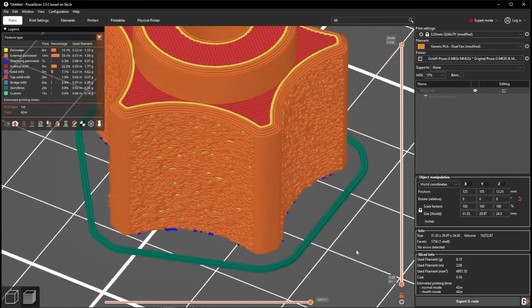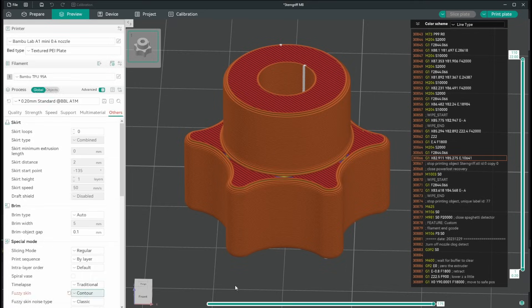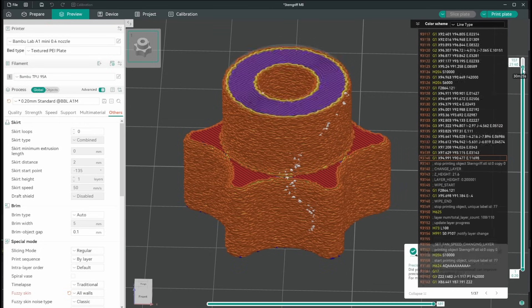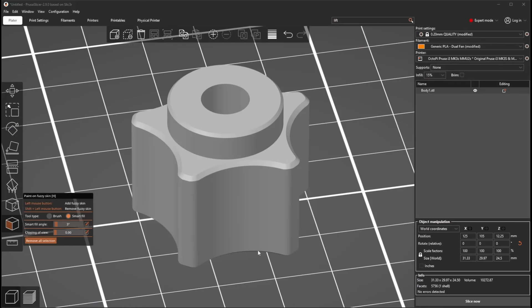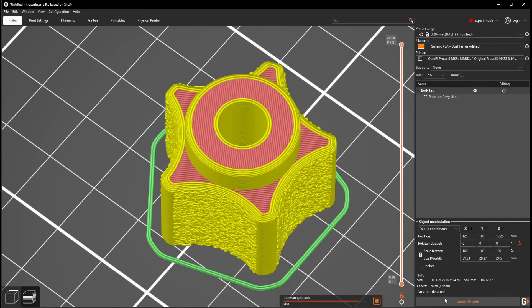All three slicers can paint supports, seams, and filament colors. Prusa can't paint mouse ears yet, but it can paint fuzzy skin — as of making this video, it's the only one of the bunch. Fuzzy skin makes the print's outer walls wobbly and edgy by zigzagging them, resulting in a distinct look that also makes fuzzy areas grippier, ideal for handles and touch points. In Orca Slicer and Bamboo Studio you can only select between outer contour, contour and holes, and all walls — but nothing beats painting them on for selecting exactly the areas you want.